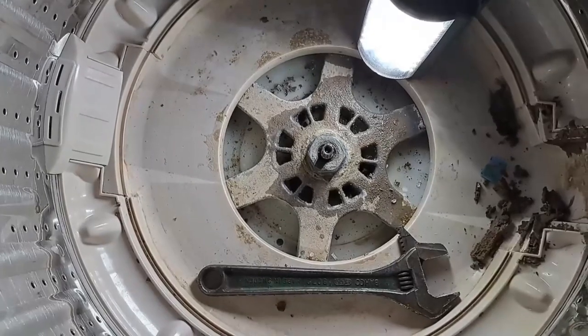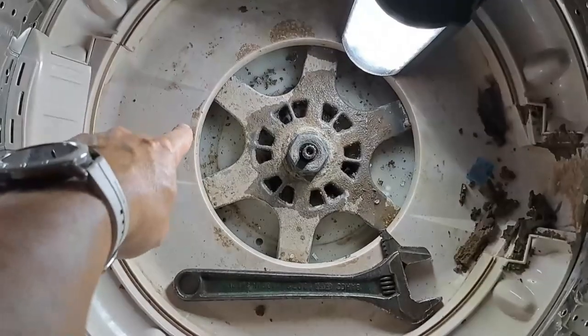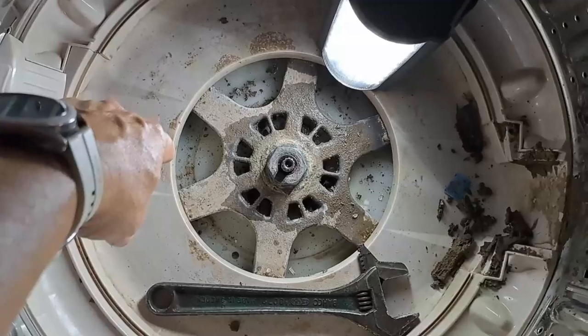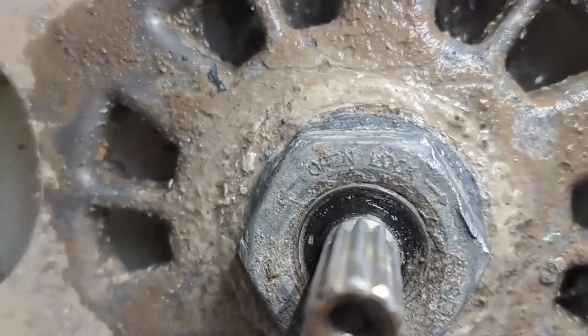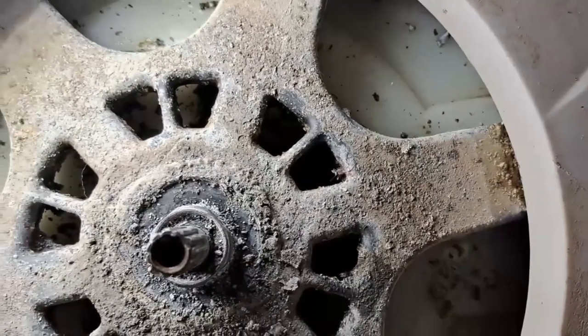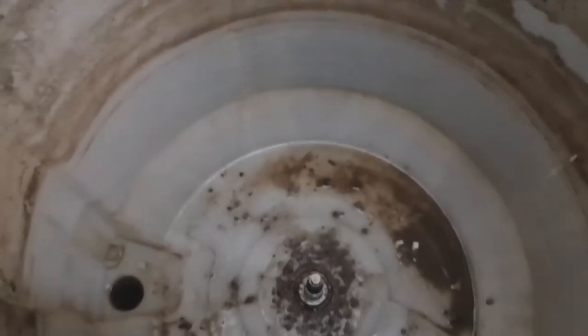I just want to quickly show you something. I was struggling to find out which way to loosen this nut, because on some Samsung devices the nut loosens this way — where you normally would tighten. But on this one, it is marked 'open' and 'lock'. I finally got the nut off. I had to take an adjustable spanner and a hammer.